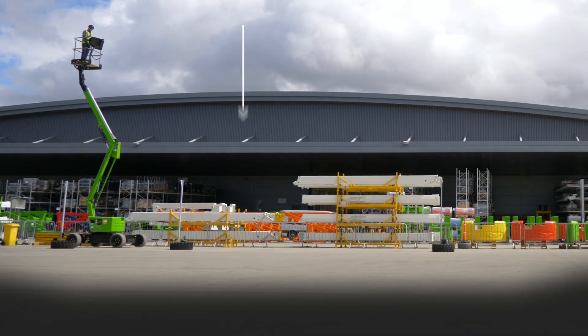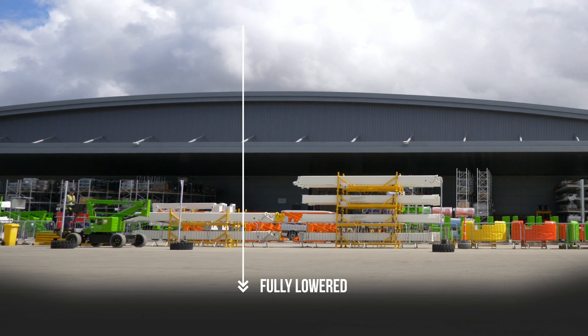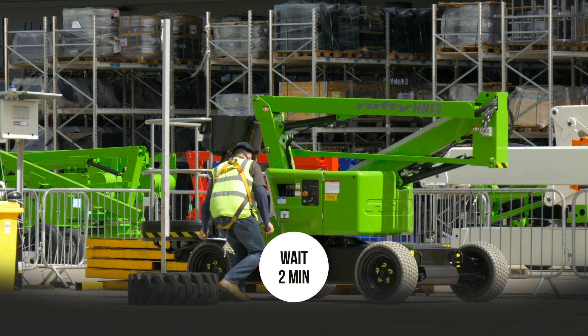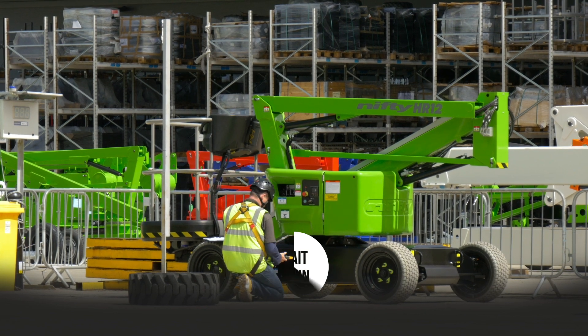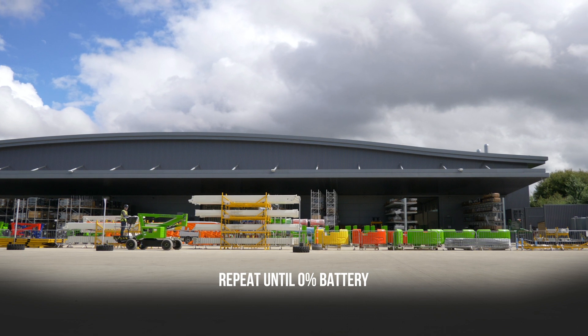The industry standard for a full day's work is a minimum of 16 repetitions of our standard duty cycle, or an SDC rating of 16. Most new electric-only NiftyLifts have an SDC rating of 32, which means they could comfortably perform two full working days on one charge.